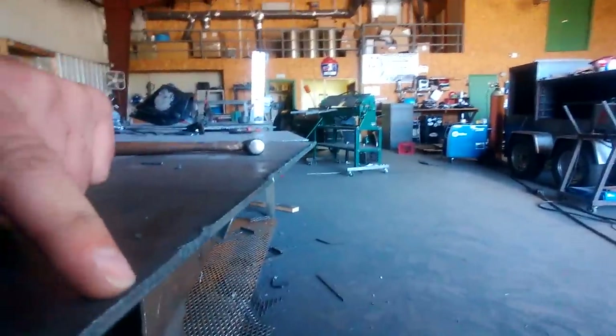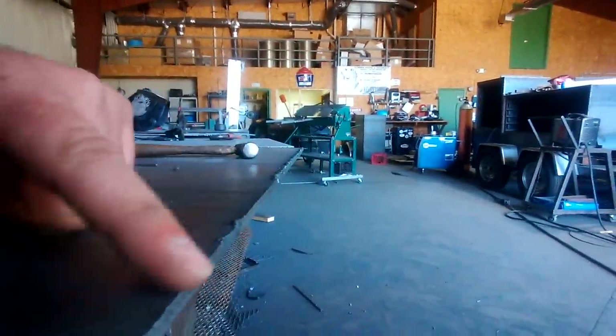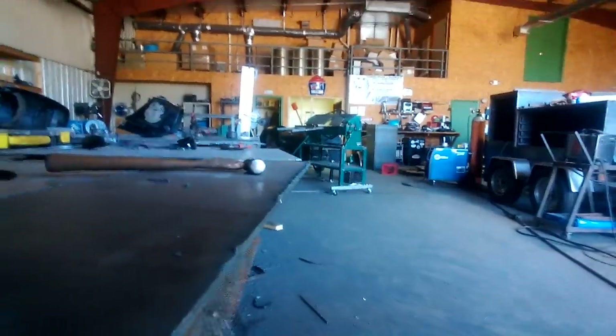What you're left with is a pretty smooth edge. It's still got kind of a burr there that you can just knock down real quick with a flap disc.